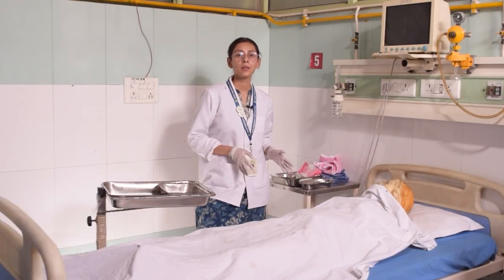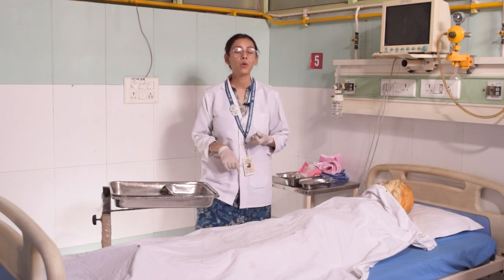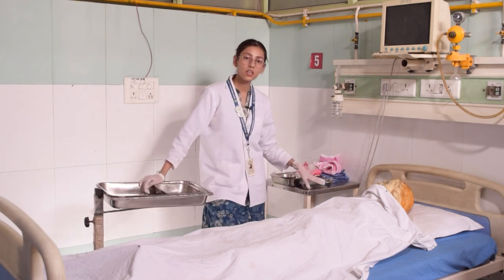So now we will do bed bath. First of all, you need two trays. One tray with a basin or bowl which has soap water, and one which has clear water. You need one other tray which will be used as a kidney tray.